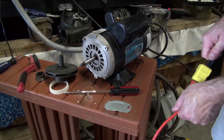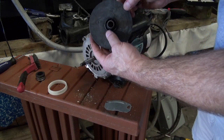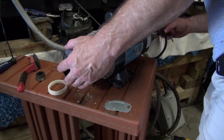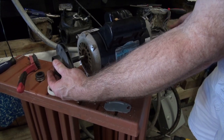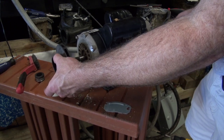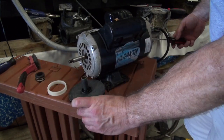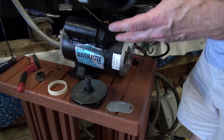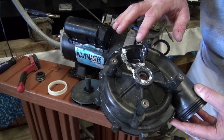So unplug it. The next thing — when you know this thing is right is when you can take the impeller and just thread it up without it being in a bind. You use a flat screwdriver on the back of the shaft, put this on the front of the shaft, and you can see it's just threading up very easy. If it threads up that easy and you see it bottomed out, that's the spot. That is perfect — can't get any better than that.